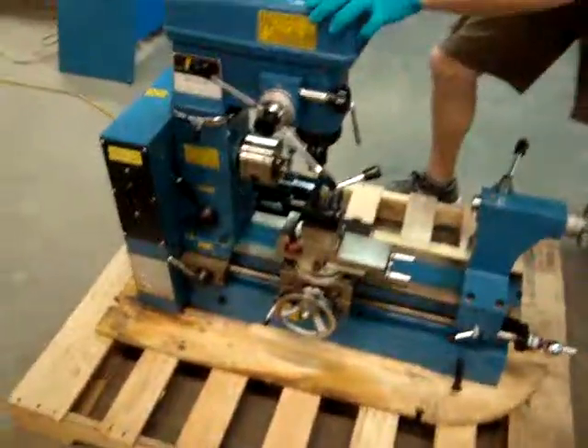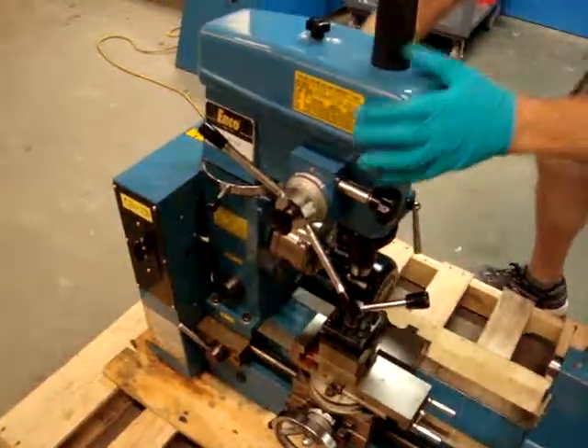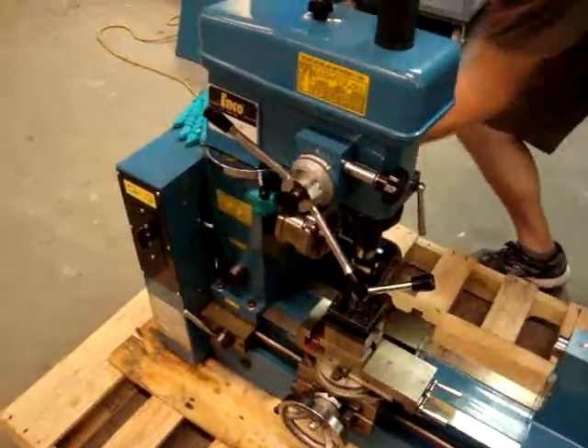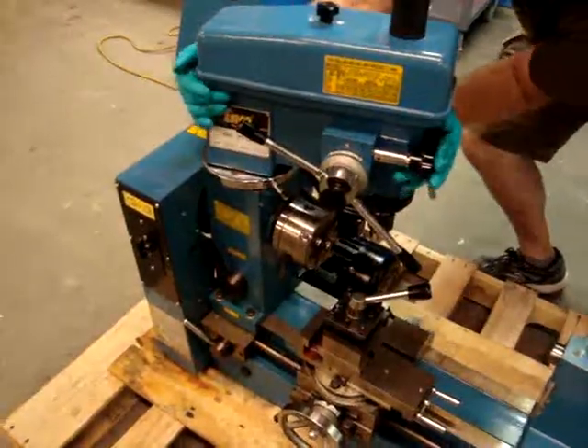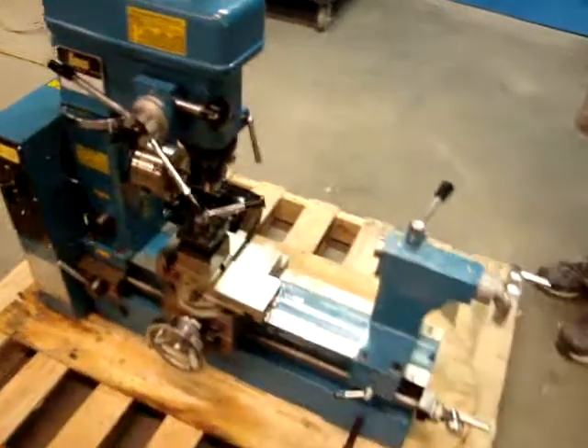I'm going to show you this real quick. This head here slides back and forth — it's kind of locked in right now. You loosen that up and it swings back and forth. It's a little tight right there because it's tightened down. Here you have it — the 3-in-1 ENCO combination lathe milling drilling machine.